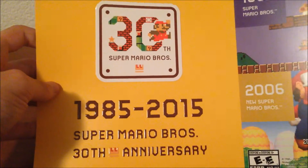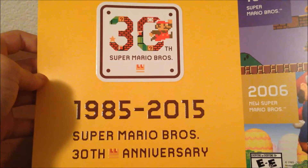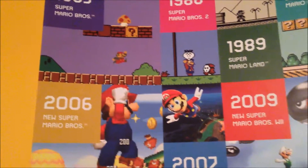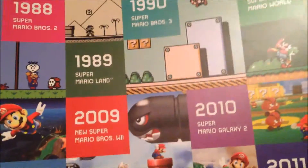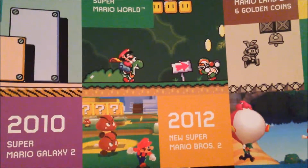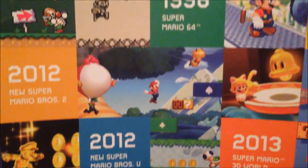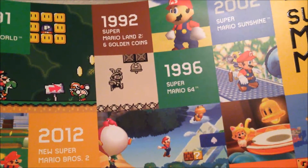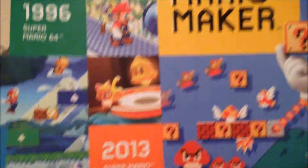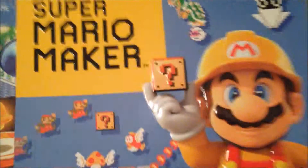Next up is the poster we got from pre-ordering this at GameStop. We don't get it anywhere else, I don't know. But look at this — this is amazing. Super Mario Brothers 30th Anniversary, from 1985 to 2015. This poster goes through each of the different things Mario's been in — Mario Galaxy, Mario Brothers, Super Mario World, New Super Mario Bros. 2, 3D World, Mario Bros. 2, Wii U, and New Super Mario Bros. 2 came out both in 2012. There's Super Mario 64, Super Mario Land 2: Six Golden Coins, Mario Sunshine, 3D World, and Super Mario Maker 2015.